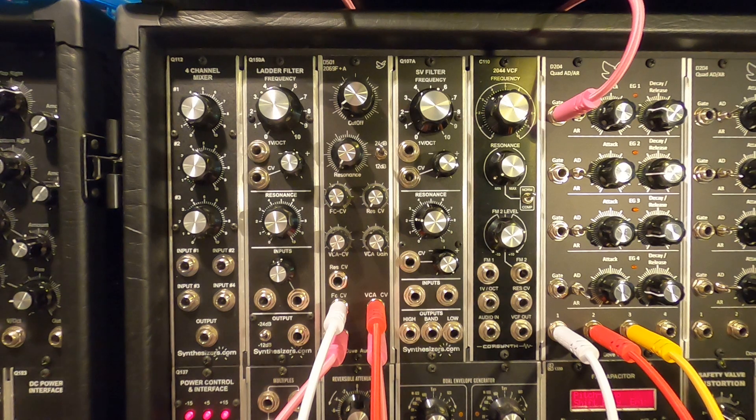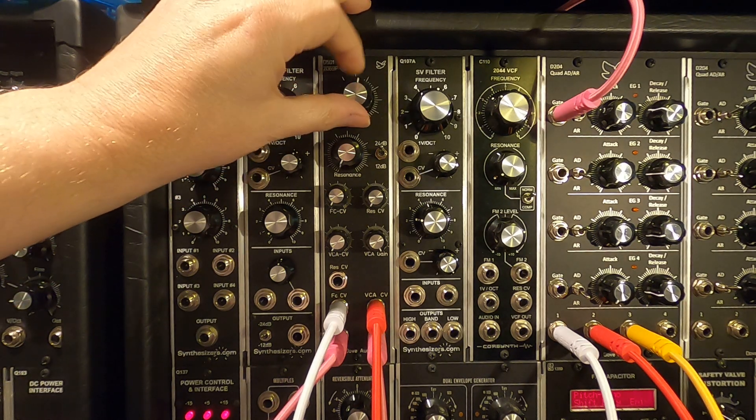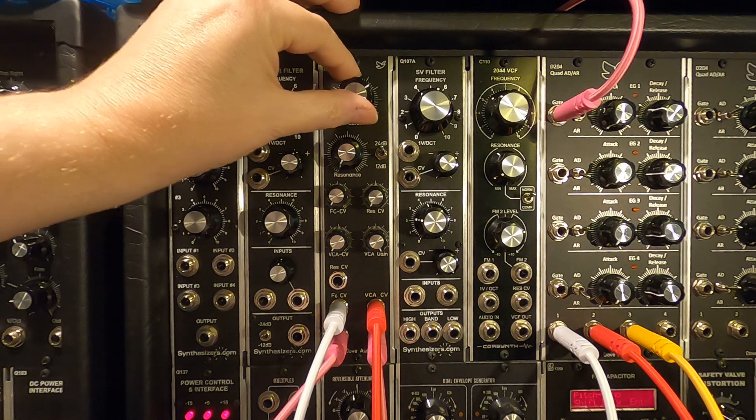I'll give you a quick run through some of the features and then I'll play with a little sequence so you can get a feel for what it sounds like. I've got a sawtooth going into the filter at the moment and I've got the VCA gain set to manual — you can hear the filter opening.